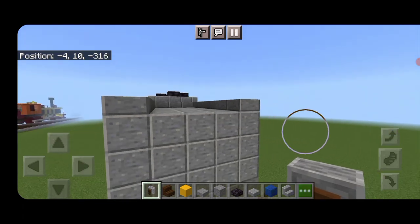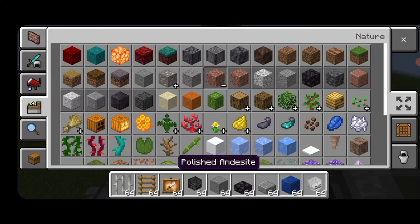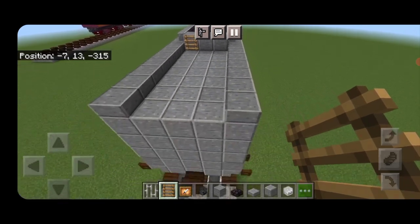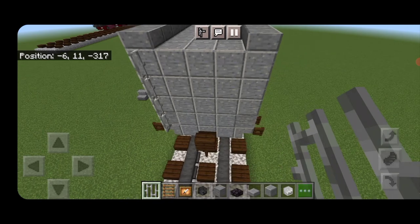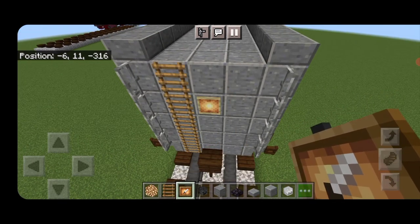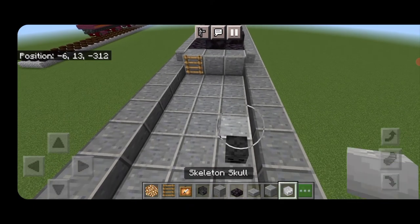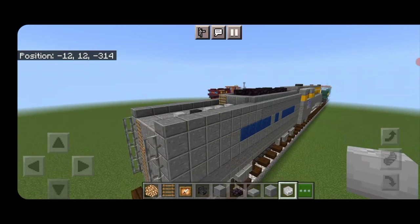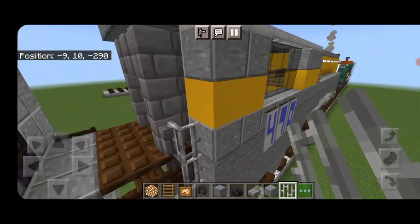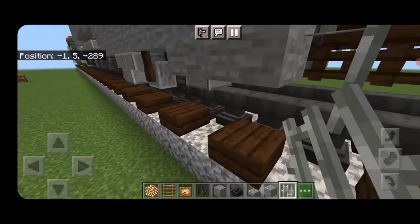Swing around and detail the top and back of the tender. Come up top — these three middle stairs we're actually going to take out and replace with three polished andesite blocks and a ladder on the left-hand block. Come to the back of the tender and on each side put a column of four iron bars coming up. On the left-hand side run a ladder up, and on the second block down in the middle put a glow item frame with a glowstone for the rear headlight. Up on the right-hand side one block in, put a wither skeleton skull, then three more skeleton skulls for the water fill ports. Come back on the bottom of the locomotive and put a column of four iron bars on each side.